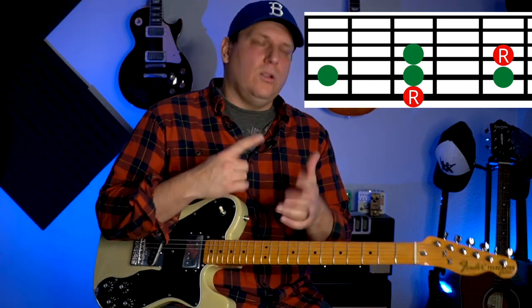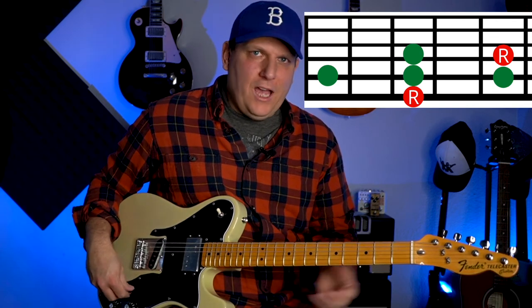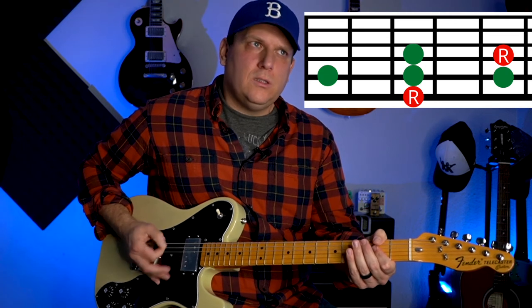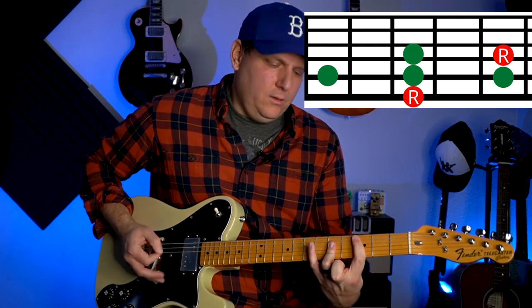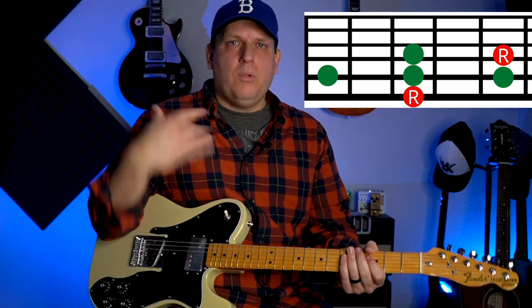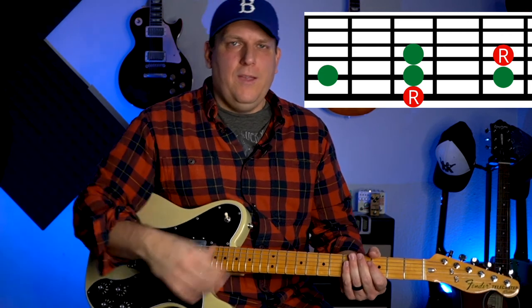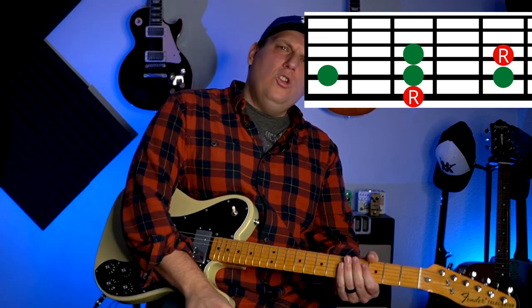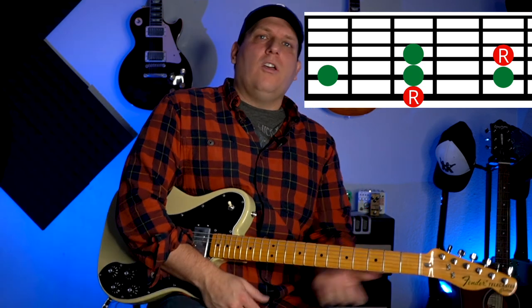One of the things I'd recommend is getting a little looper. Record yourself and have the loop going — just have a single chord playing. Find the pentatonic scale you're going to play over it with, and just practice finding the target notes on the neck, connecting them, and playing the notes in that new pentatonic scale — the 1-3-2 scale.